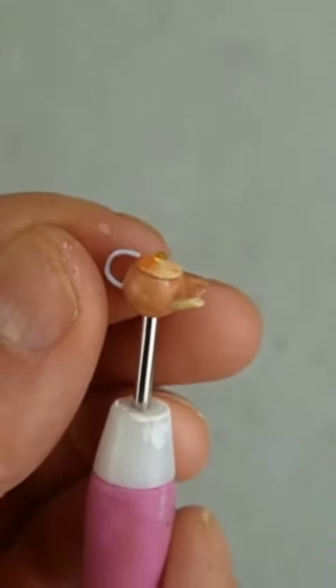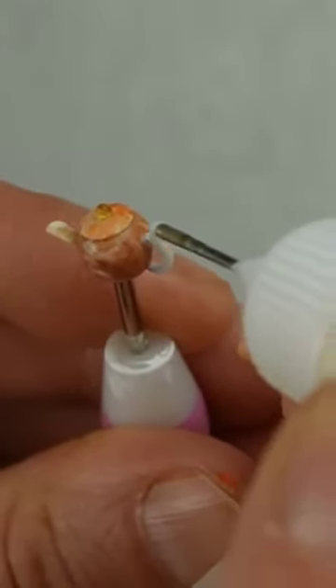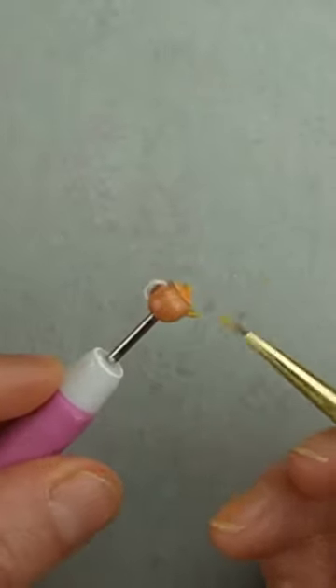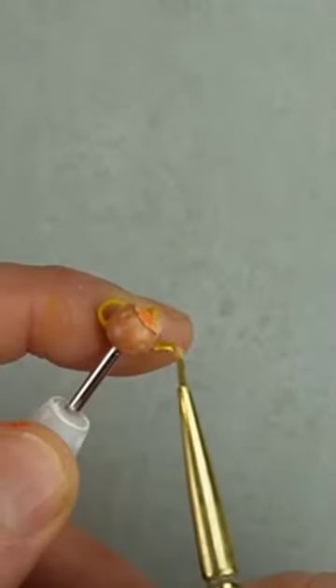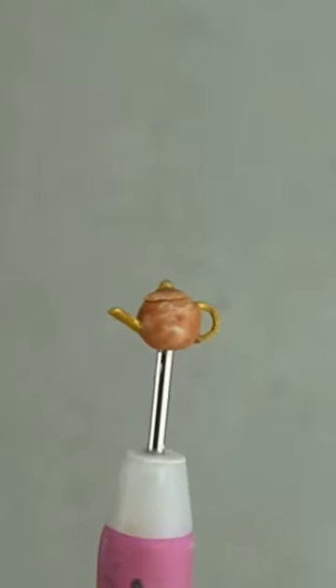I attached the handle with wood glue and coated it in a layer of wood glue to give it some smooth dimension. I painted the pieces yellow ochre followed by a layer of gold paint. This half-scale teapot is the equivalent of eight inches tall.